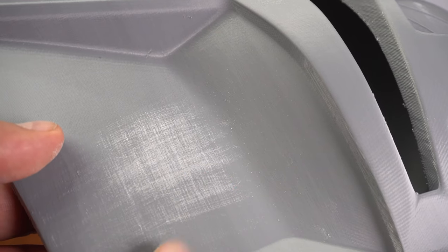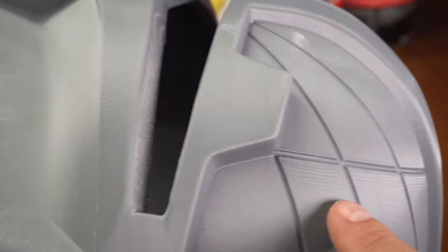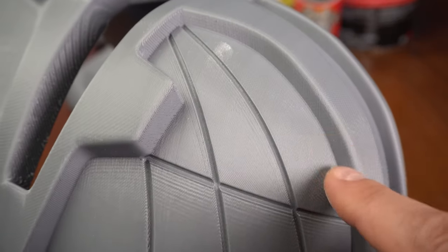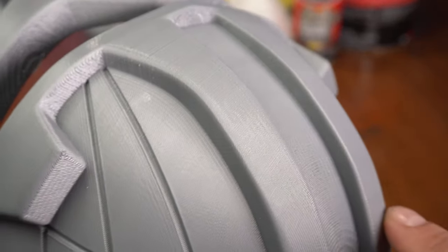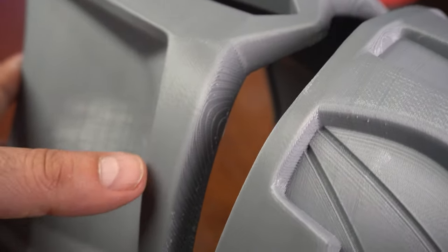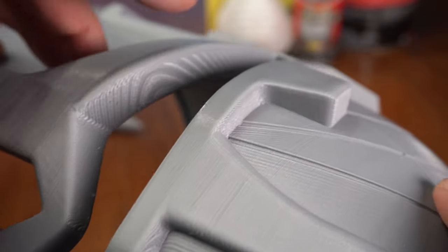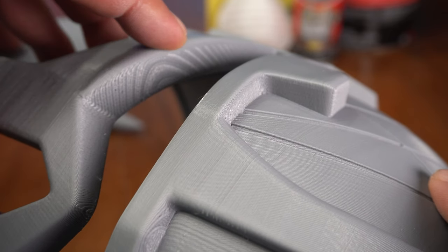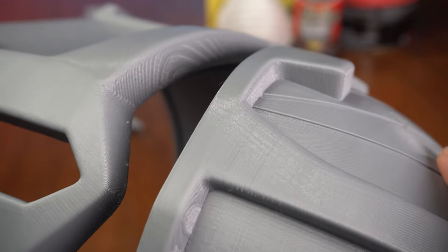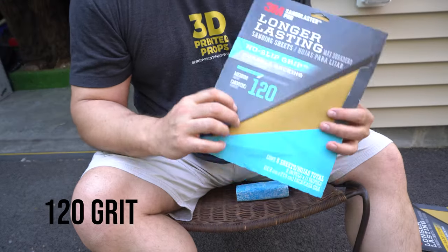I prefer sanding before priming — it's the way I first started and I like it because I can see the layer lines and I can see when they're gone. Whereas if I fill first and then sand, I have a harder time seeing those lines and I end up using more and more primer, which can gum up fine details. We're going to be sanding every single bit of this helmet to get rid of these layer lines. Some places are more pronounced due to the printing process, so we'll go in there with a heavier grit — maybe an 80 — to knock those down first.